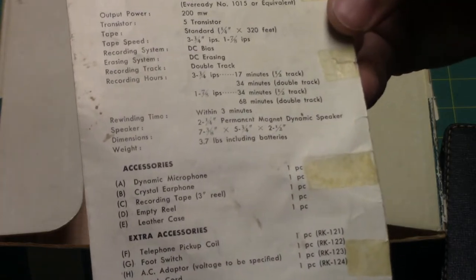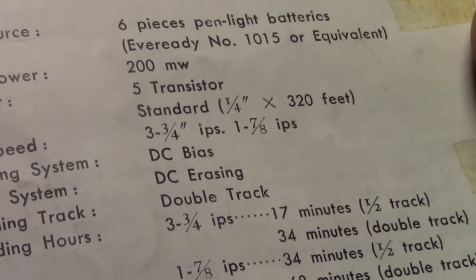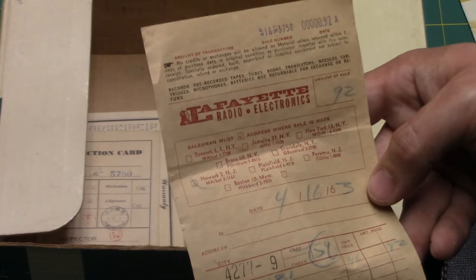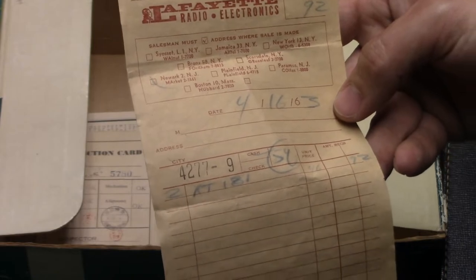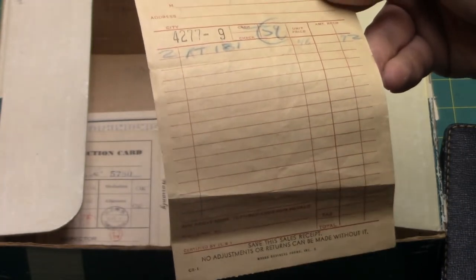The bad news is given to you on the back: DC bias, DC erasure. Unfortunately they do not give the frequency response of this recorder in the specs — I don't know why there's no frequency response given in the manual, though I'll go ahead and say it's not very good. Here you can see the original receipt from when they bought the recorder in 1963, more precisely April 16th of the year 1963. Most of my portable reel-to-reel tape recorders are from later in the 60s.